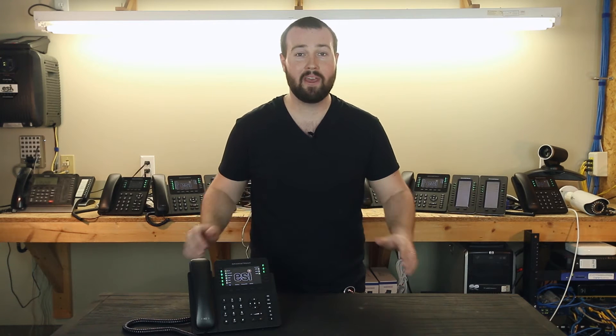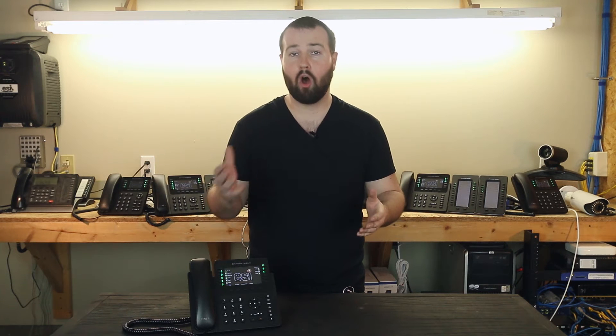Hi everybody, it's Brian with ESI. Today we're going to talk about something that may be a little new to you: the difference between Call Hold and Call Park.